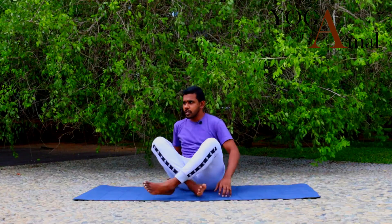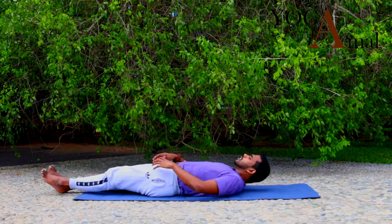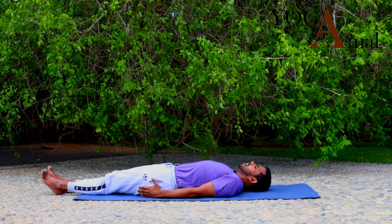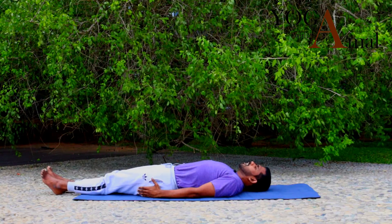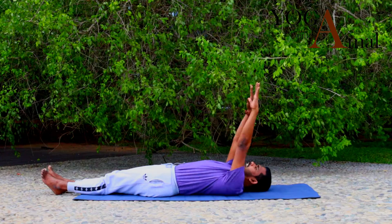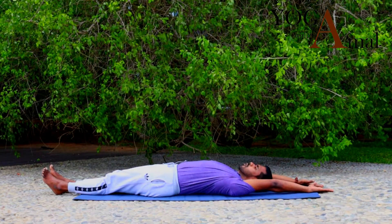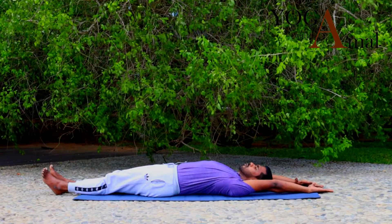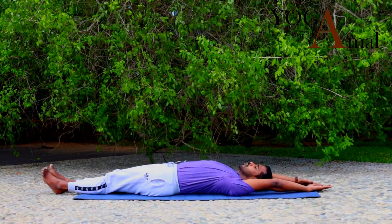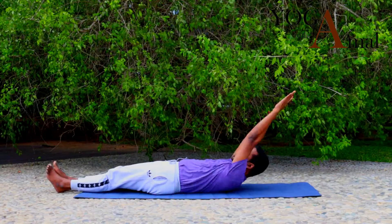We are going to lie down on the mat in Shavasthiti. Keep your hands on the side, keep your whole body in an active position. Then slowly take your hands up, and initially try to go up and down. When you go forward, you will exhale; when you come down, you will inhale. Take a nice inhalation — inhale, exhale.